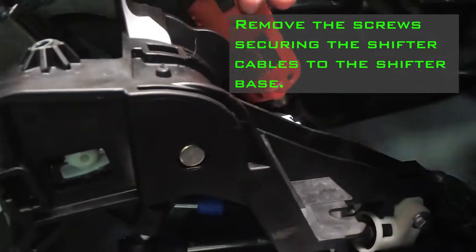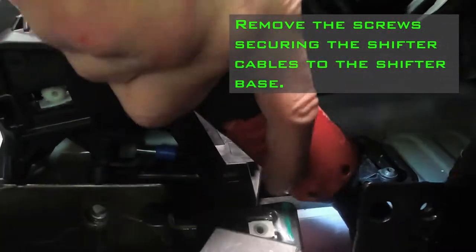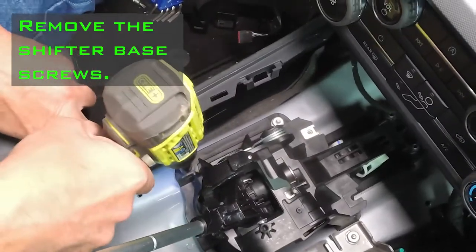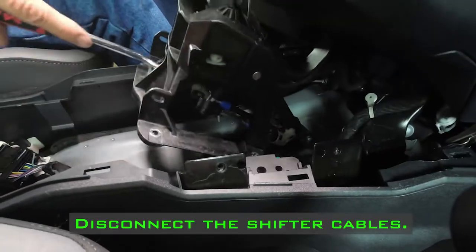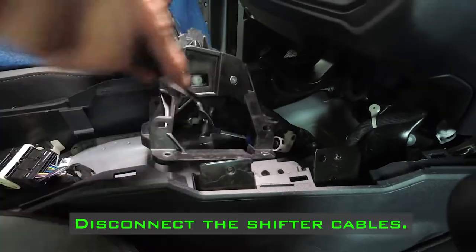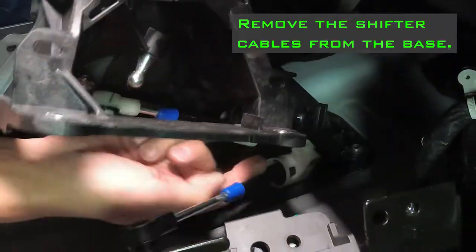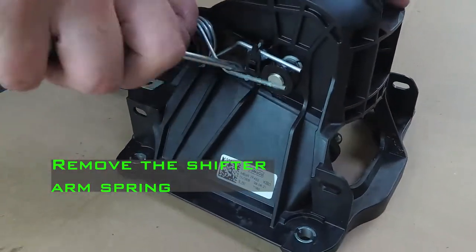Remove the screws securing the shifter cables to the shifter base. Remove the shifter base screws. Disconnect the shifter cables. Remove the shifter cables from the base. Remove the shifter arm spring.